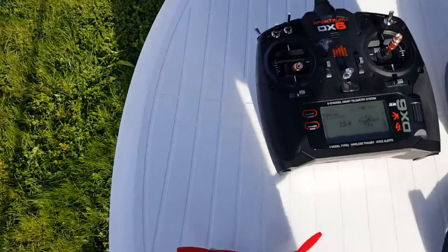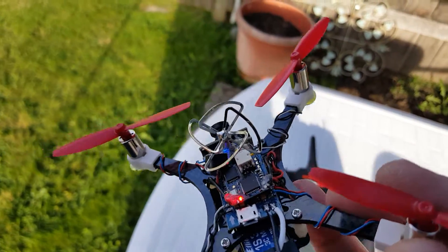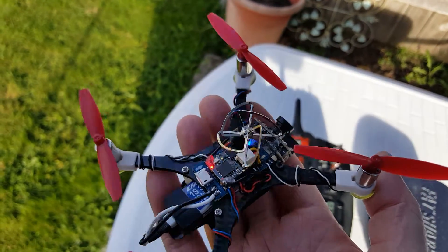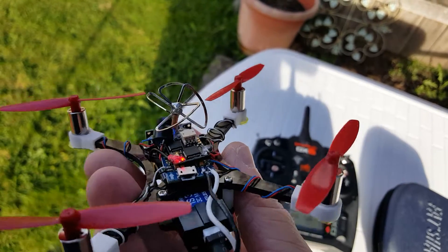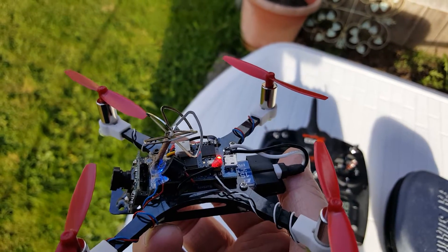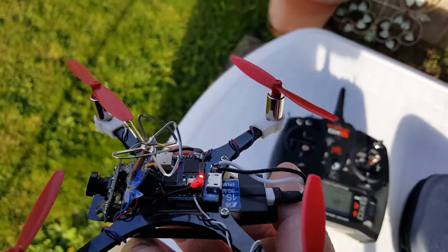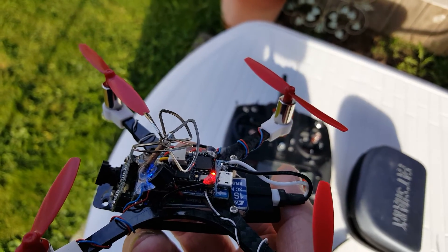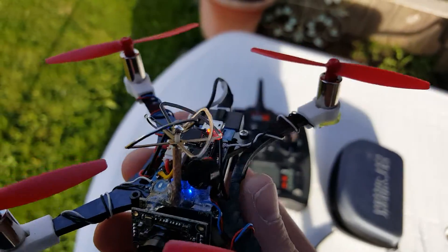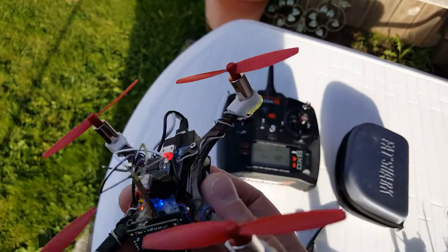This newer F3 brushed board is working great — no dropouts or brownouts, and it just flies perfect. Since I built it I've been stressed it's going to drop out of the sky. All the problems I had were with the last one, the HappyModel flight controller. Banggood sent me a new one that just came in today, so I'm going to be building another one with that and see what happens.